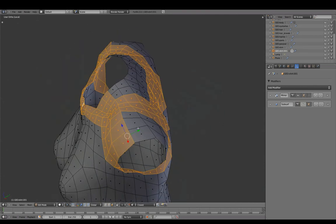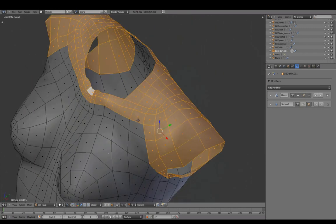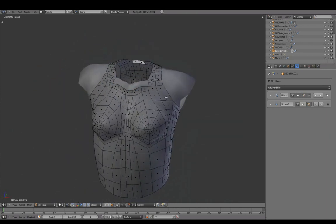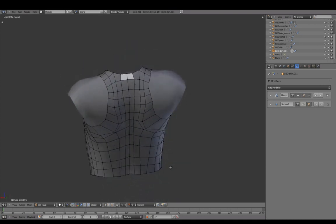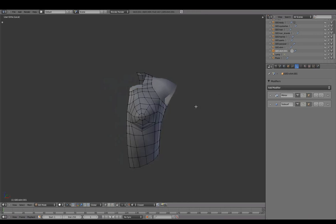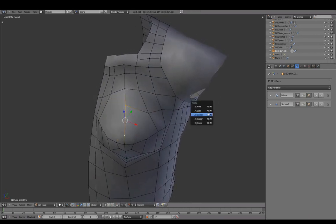Deleting unnecessary geometry. The torso topology created already provides a good starting base. Mirror off on both meshes. We'll rework the topology direction across the chest.